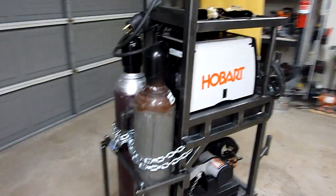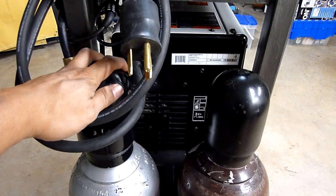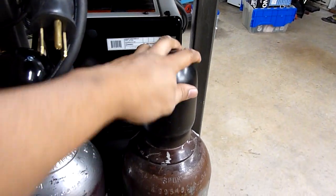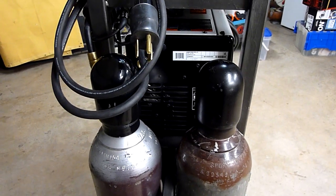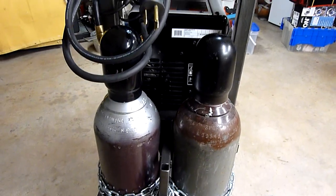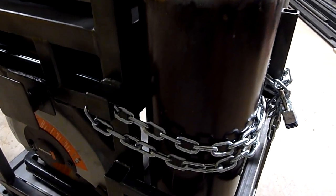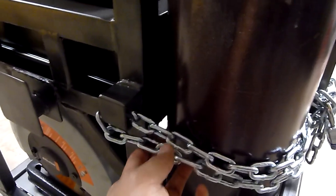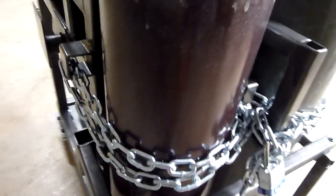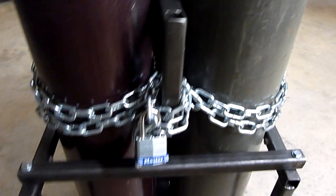I wanted two gas bottles on there, so I always knew that. I wanted to keep an argon CO2 mix here and the straight argon here. So anytime I'm doing aluminum welding the argon gets used, and then for steel and pretty much everything else the argon CO2 mix is what I use. I went ahead and welded on some square tubing pieces for the chain to go through, and then took that through and welded another piece on this center bracket that I built to pass the chain through — and that's what keeps it secure.